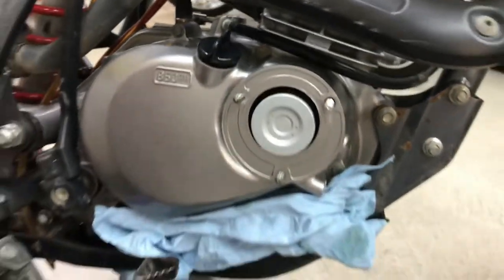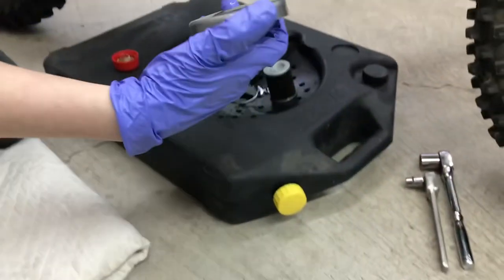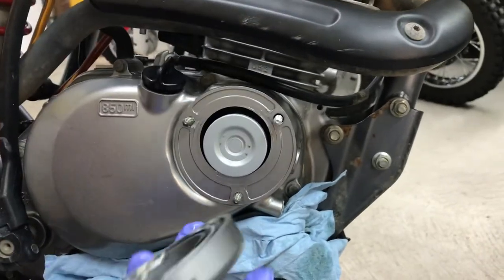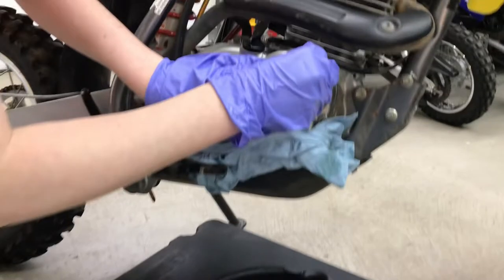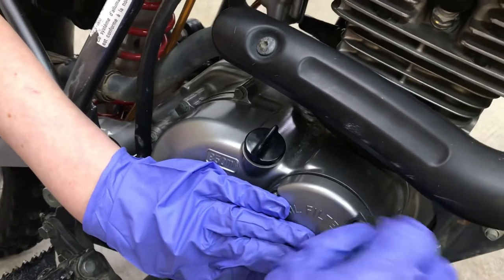Now we're going to take the oil filter cap. Make sure the oil filter logo is always facing up. Put this in here just like that — there's a spring there — make sure when you put it in it's nice and snug. Put these bolts on nice and easy and then tighten them.